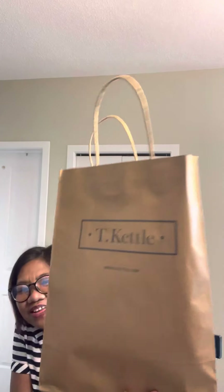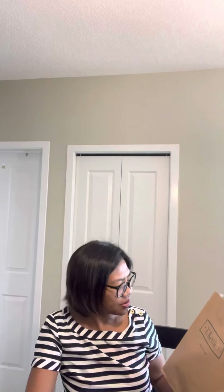Hi everyone! It's time for me to unbox my tea kettle. Tea kettle! It's not sponsored, okay?